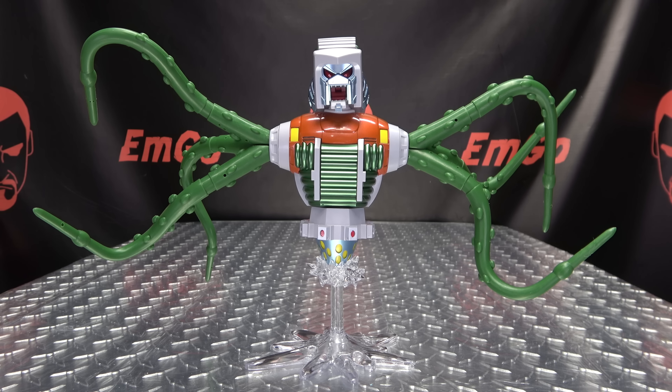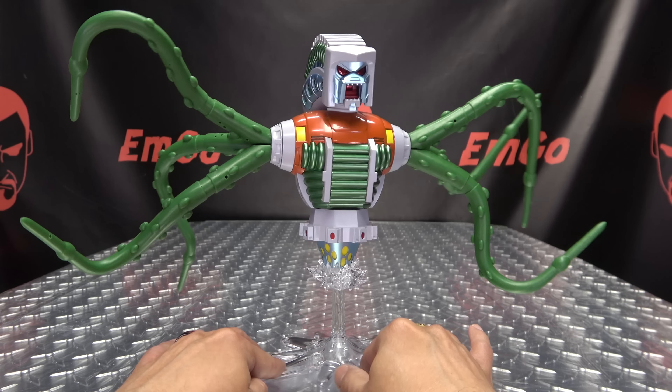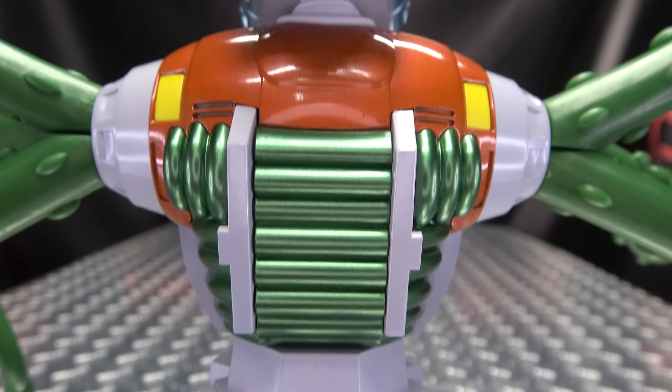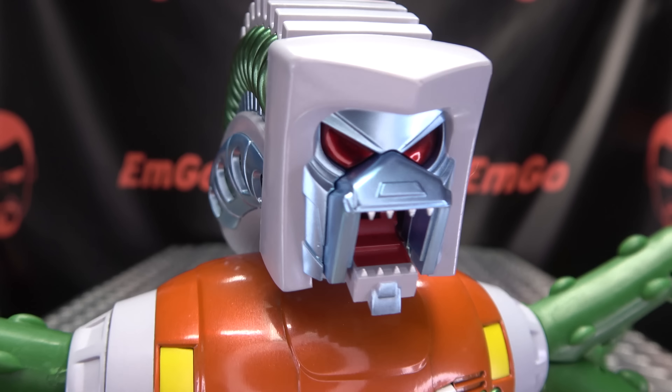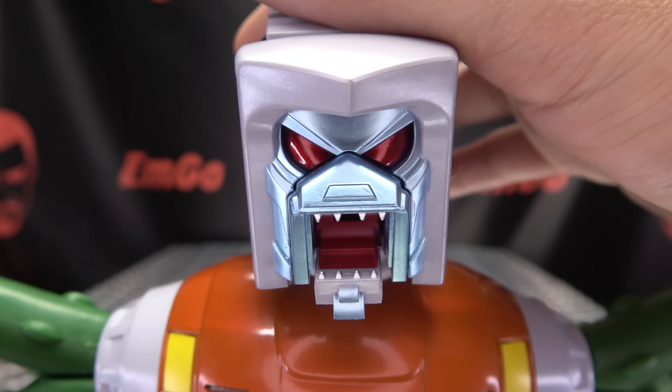Moving right along, here we have Le Poupe — I'm just going to go with that, I don't know how to pronounce it. This is X-Transbots' take on the Quintesson Prosecutor from the 1986 movie and the third season of the cartoon. He looks quite good in my opinion. Getting in close, you can see that foreboding noggin — a nicely done face sculpt with nice metallic paint for the eyes.